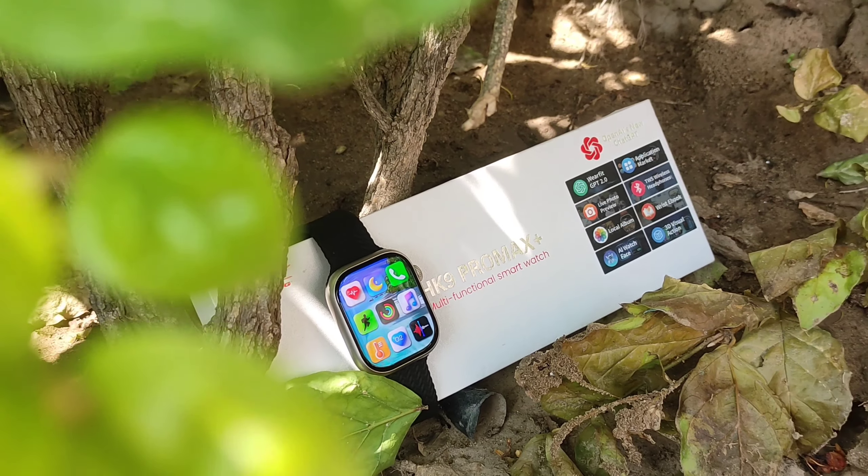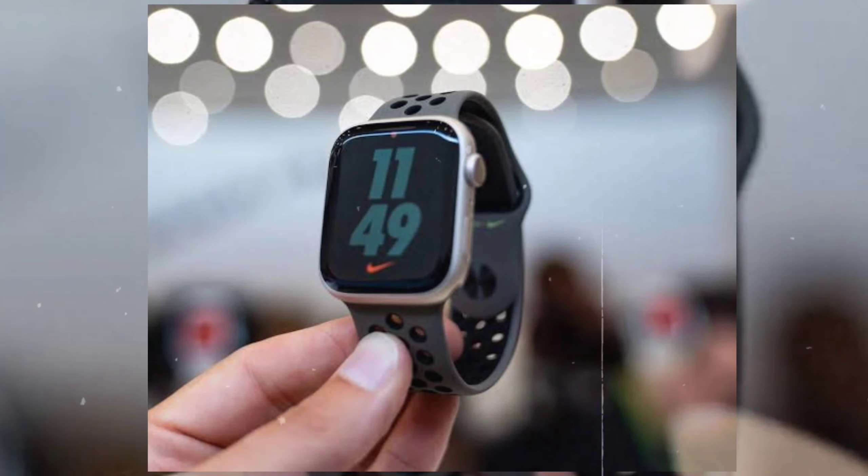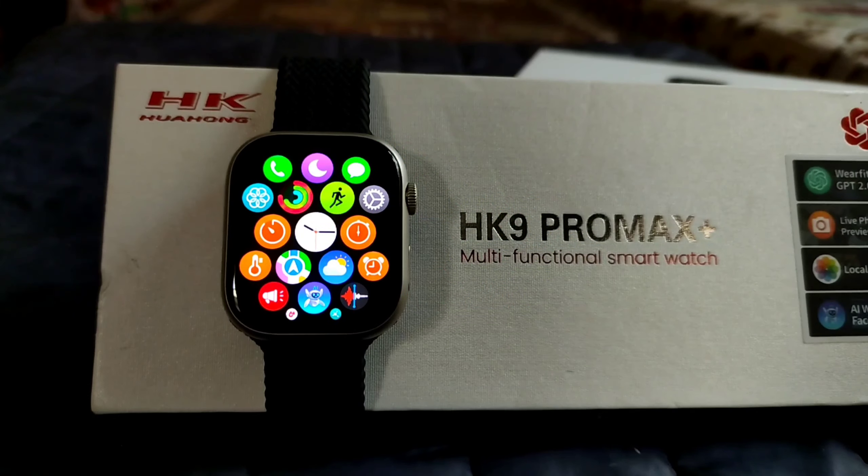It takes a little time, but if we talk about this smartwatch, it doesn't matter because this smartwatch has a lot of new features. So I want to say: if you want to buy an Apple Watch Ultra or 8 Series watch, you can close your eyes and purchase this smartwatch.